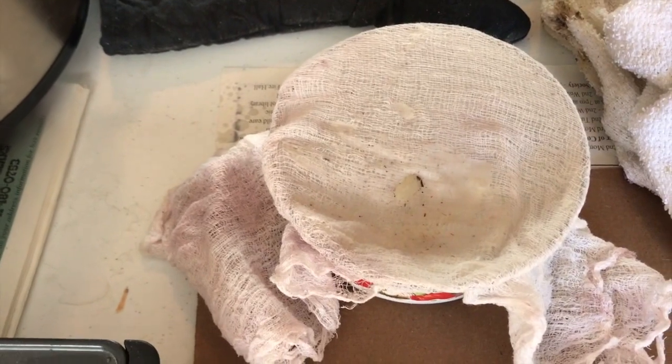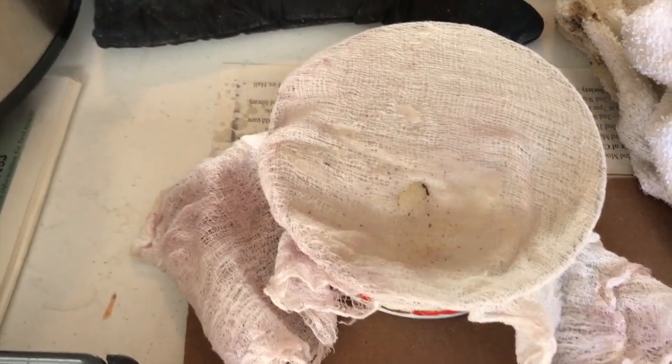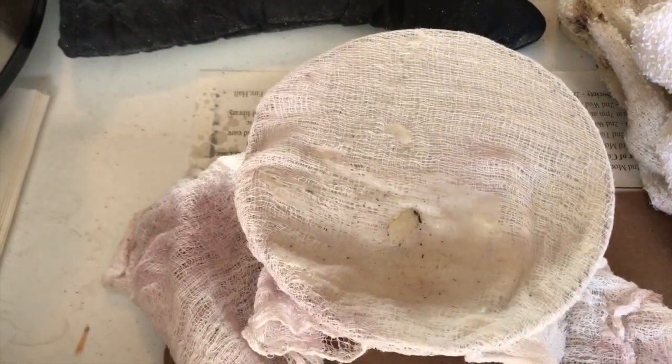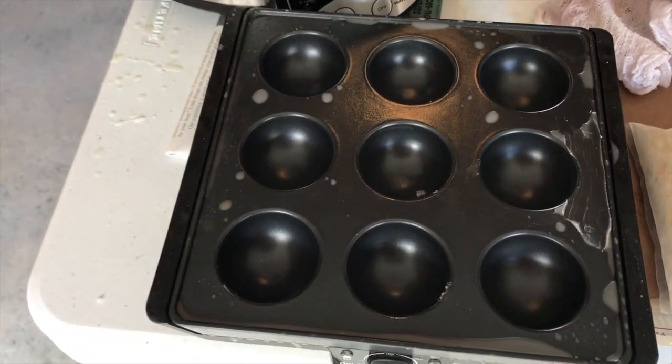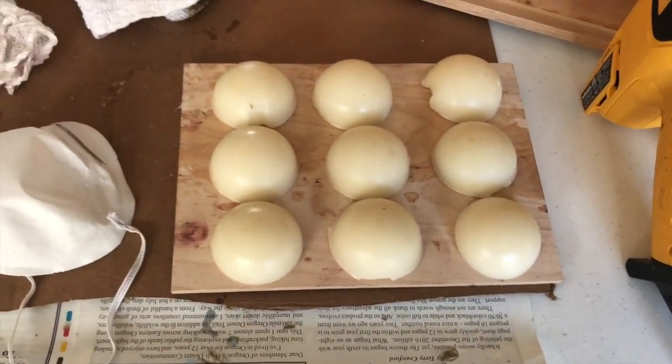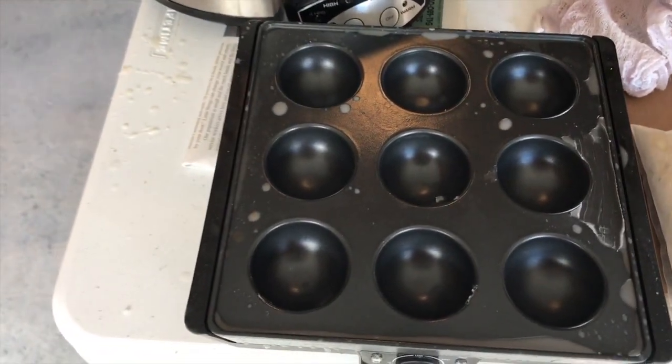I took some cheesecloth — I got it at Michael's — and put a rubber band around it over a tin bowl, then poured the mixture through it once it was fully cooked to filter it. Then I poured it into molds to cool and pried them out with a stick. That's the process I went through to make the cakes.